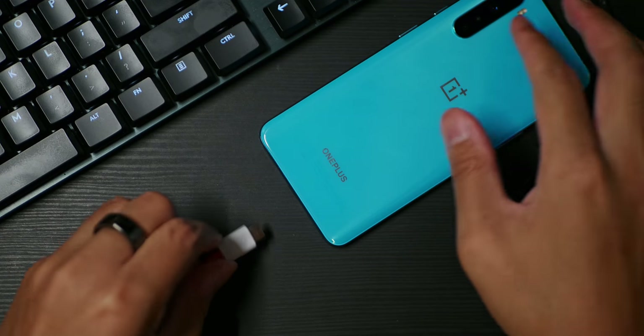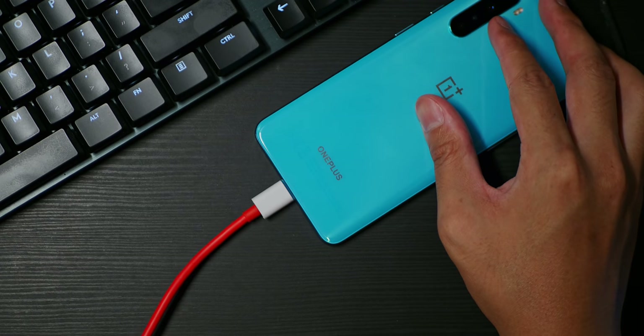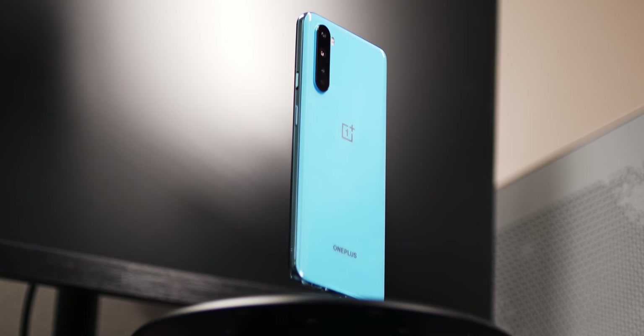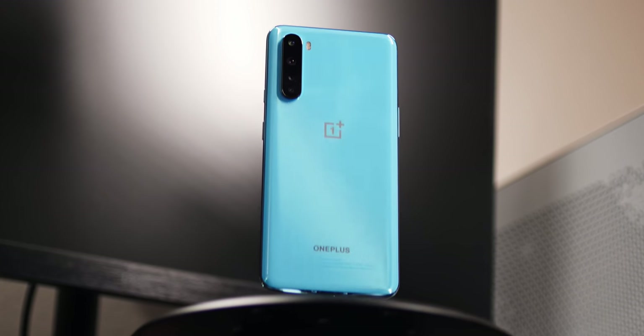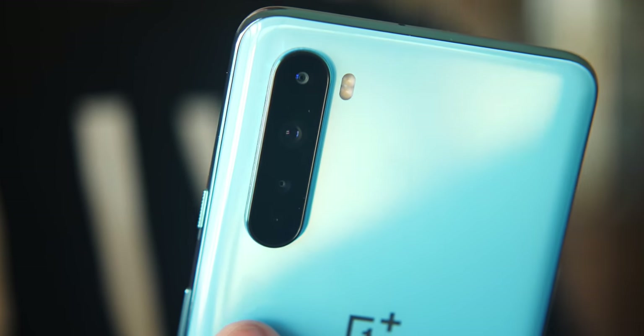Spoiler alert: I think including Warp Charge 30T support in the OnePlus Nord is a huge move, and it's a great thing to have in a phone that's not necessarily high-end or their flagship. But let's go ahead and get onto the design, because as these teasers and documentaries that OnePlus has been posting on their social media allude to, they really put a lot of thought into how they can design their new phone.